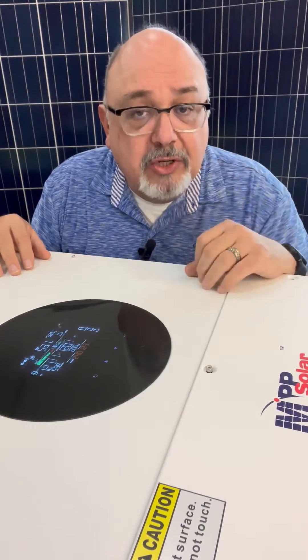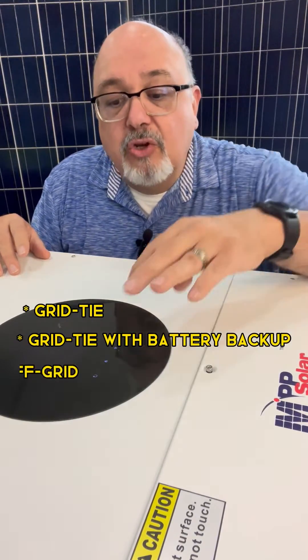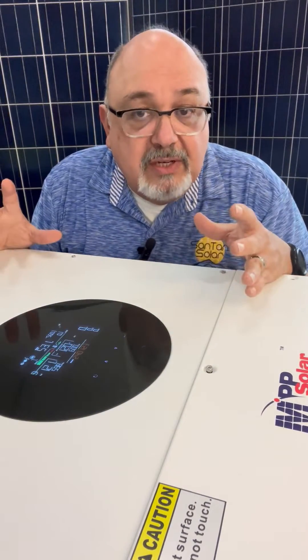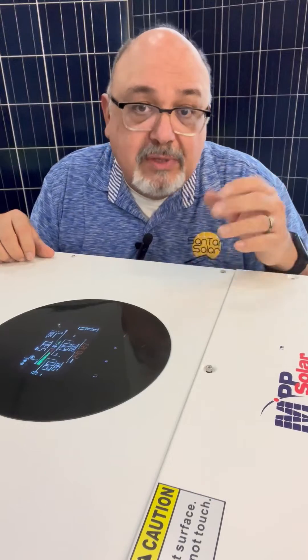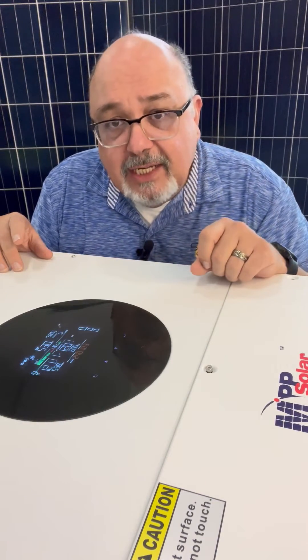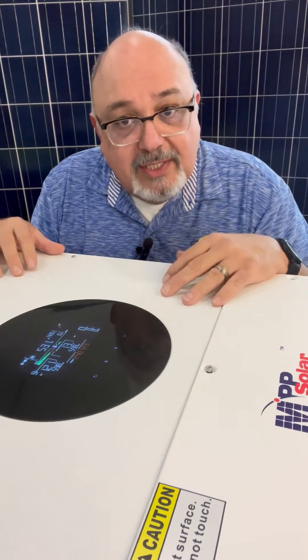There are three types of mode that you can have: grid tie, grid tie with battery backup, and of course you can have it as an off-grid unit. Off-grid, there are several different types of off-grid levels you can use — same thing with the grid tie. Just go ahead and go to setting number 13, and then you can make your changes accordingly to your needs and how you want to set this up.